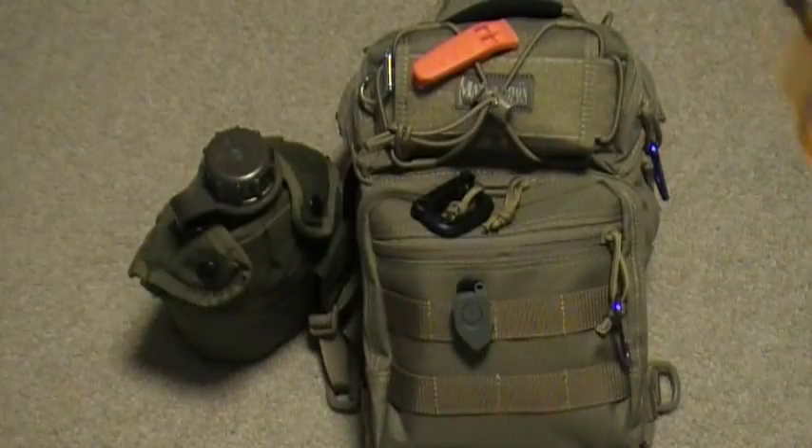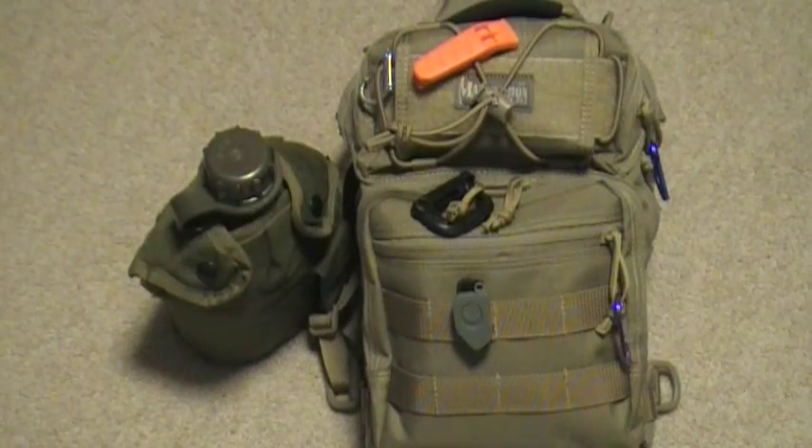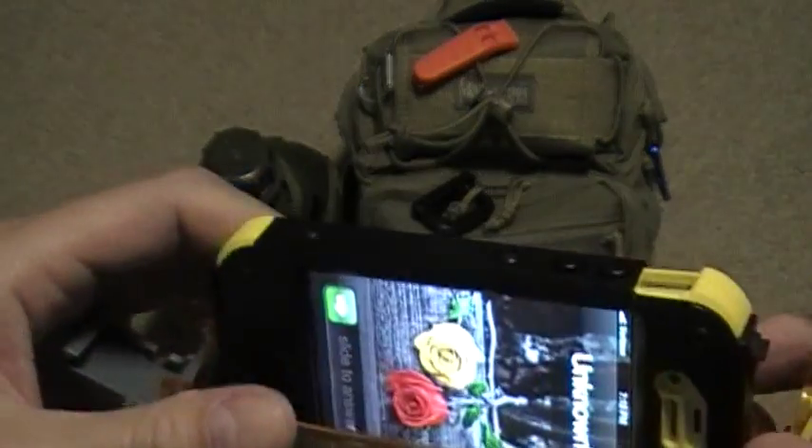Then I grabbed this thing here at Walmart — it's a waterproof compartment. It hooks right on there too, I've got a D-ring on this, and your phone fits right in there.